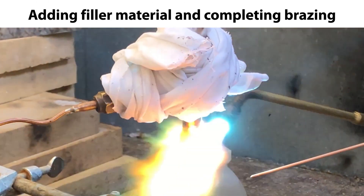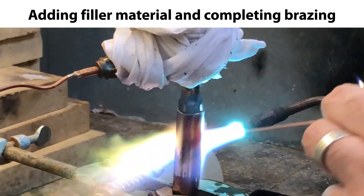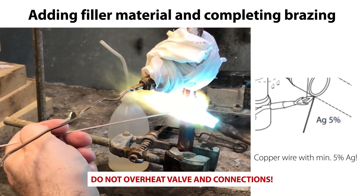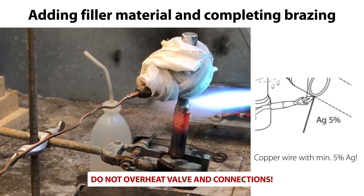Then carefully add the bracing filler material to the connection between valve and piping while still heating the connection and complete the bracing, as seen here. Again, for such a small valve, the complete procedure only takes a few seconds. So take care not to overheat the valve and connections.